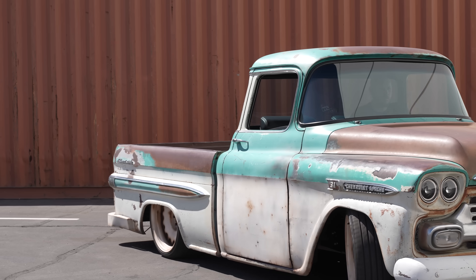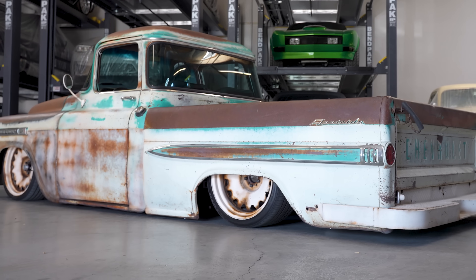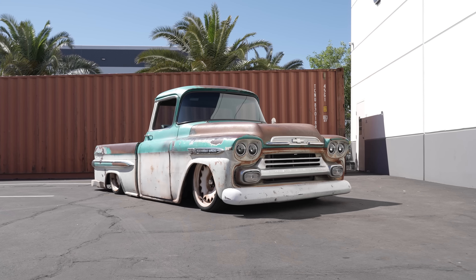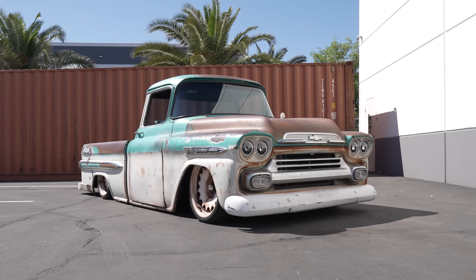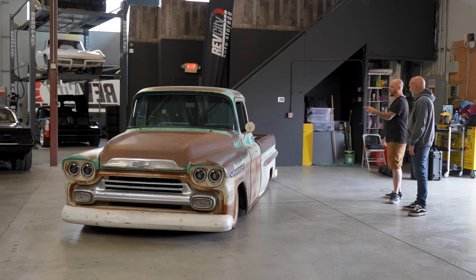The wheels — you make them look that way. Detroit Steeles, 20s all the way around. Mike came in, patinaed the wheels and made them semi-match the truck. We love it. We got some like 60-year-old barn wood.